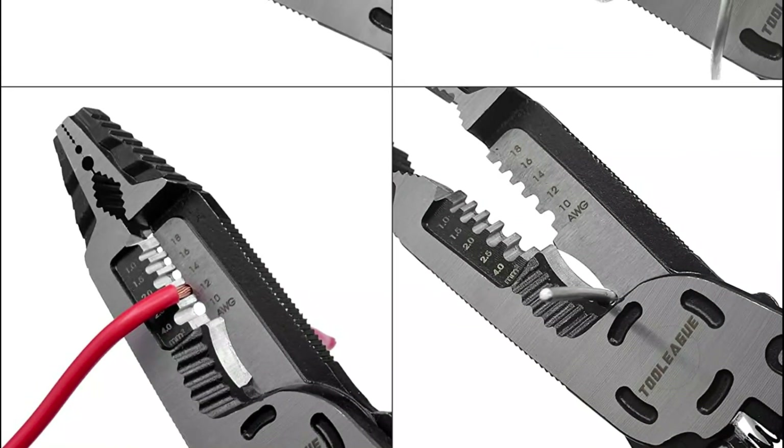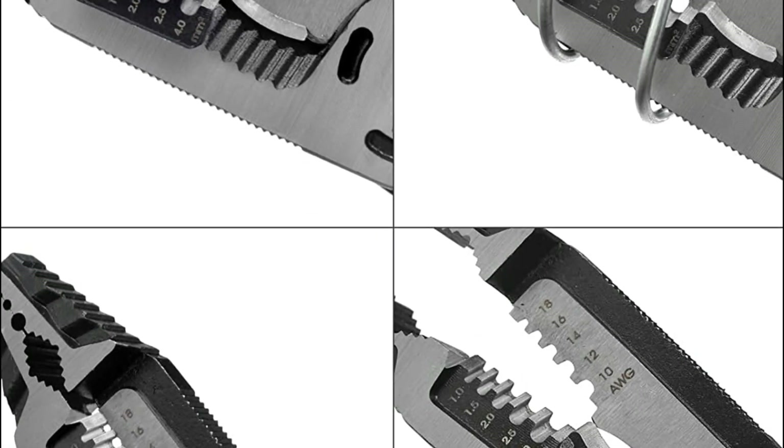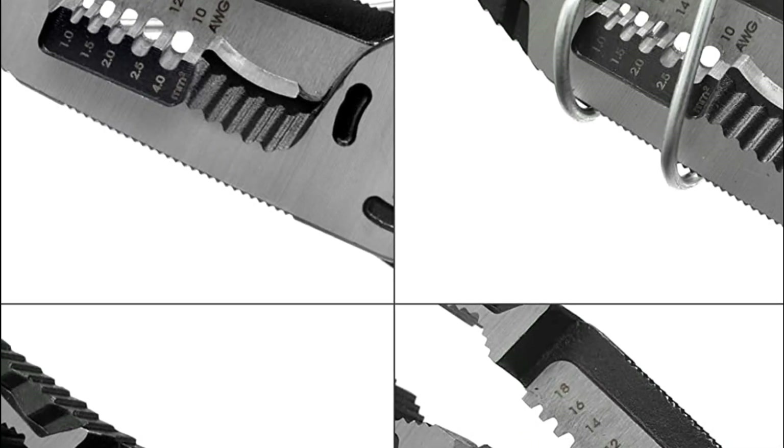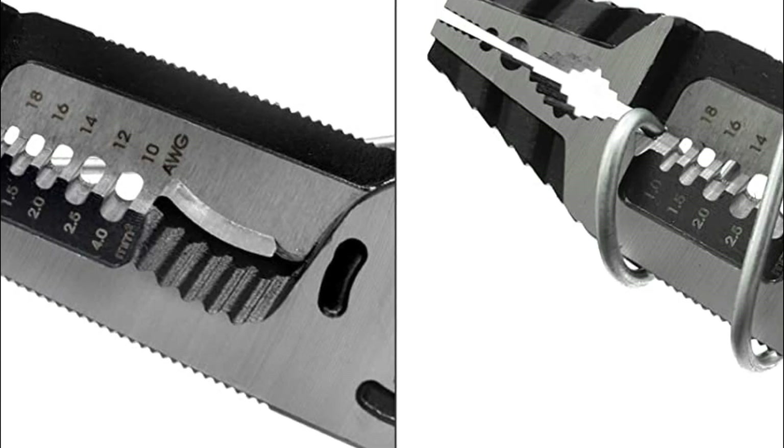The handle is made of non-slip TPR material, which makes them comfortable to hold, even for extended periods. These pliers are the perfect solution for any electrician looking for a versatile tool to tackle a range of tasks.